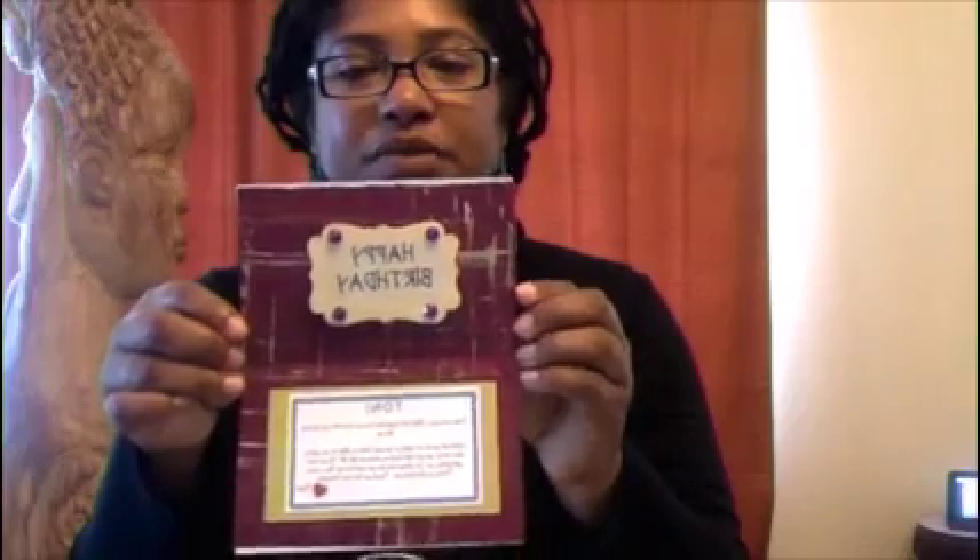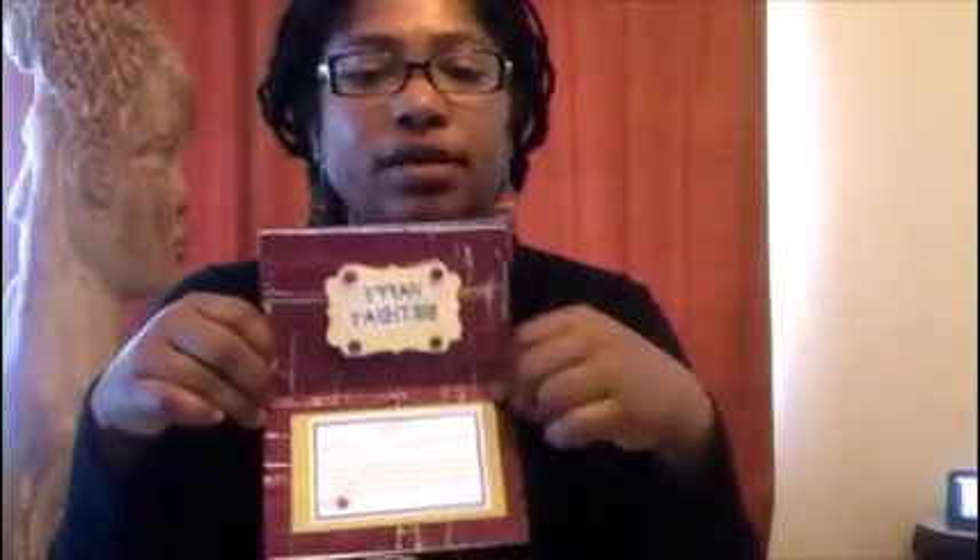Cute, right? You can make something really nice using whatever you have at home — cardstock, regular notebook paper — just do some writing, cutting, gluing, and give your friends and family something special. I hope you enjoyed my first tutorial from Tommie Card Design. Have a great day — peace and blessings!